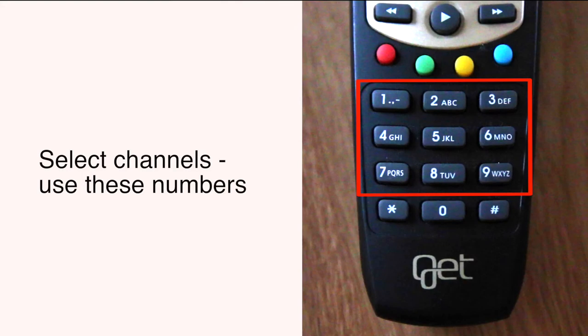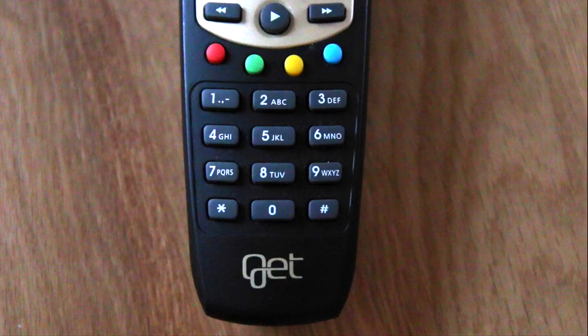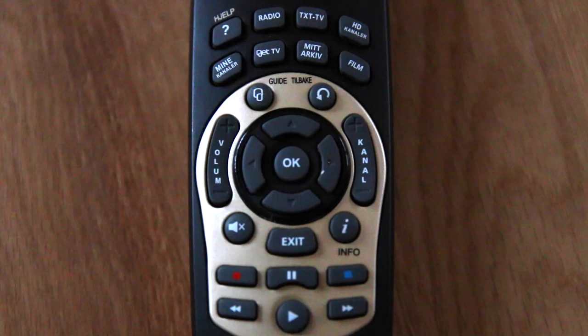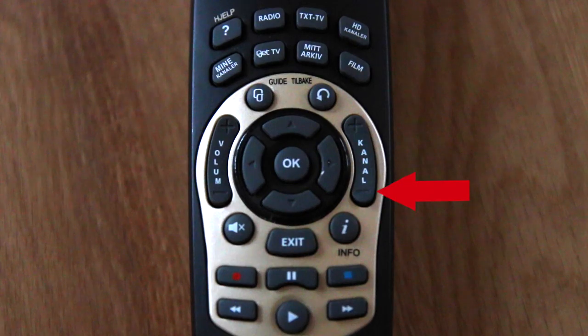To select channels, you can see these numbers. If you want to look at NRK, press one. You can go to the next channel by using this button, or push here to go to the previous channel.